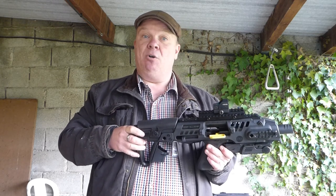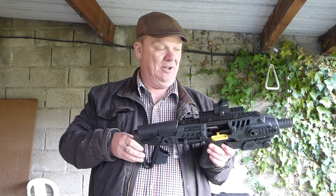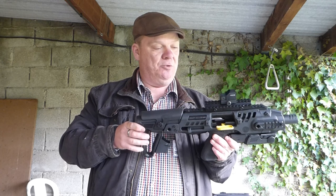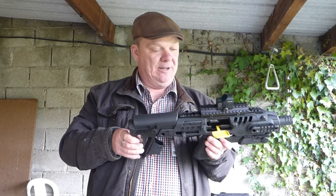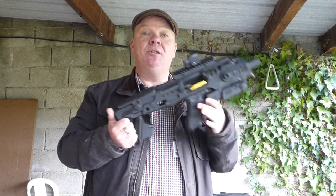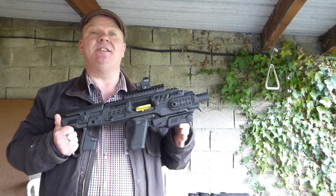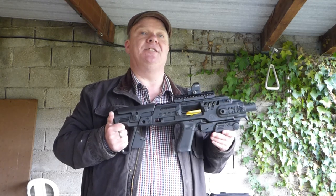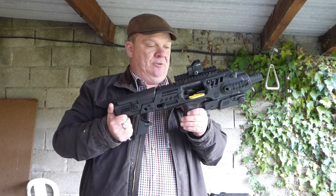This is a 5 MOA red dot — great for fast target acquisition but not ideal for precision. Having used it I'm very tempted to put a scope on to see what it'll do at distance, bearing in mind it's just a pistol with a short barrel. A couple of my friends have also used it and it is absolutely fantastic fun. It really does increase the usability of the Glock, turning it into a little miniature semi-automatic carbine for further distances and faster shooting.